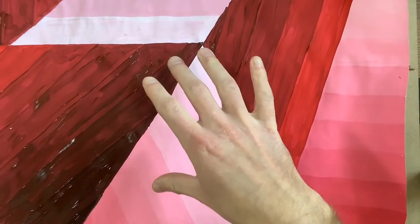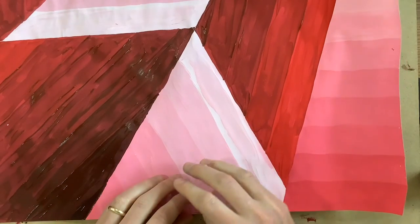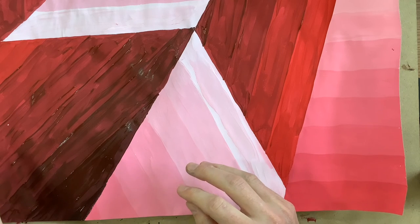Once you get this far and you have your entire thing painted — all of your shades done — this is going to go on the drying rack. Put your paint brushes in the dirty brush bin and then your magazine page can go in the garbage can. Thank you.